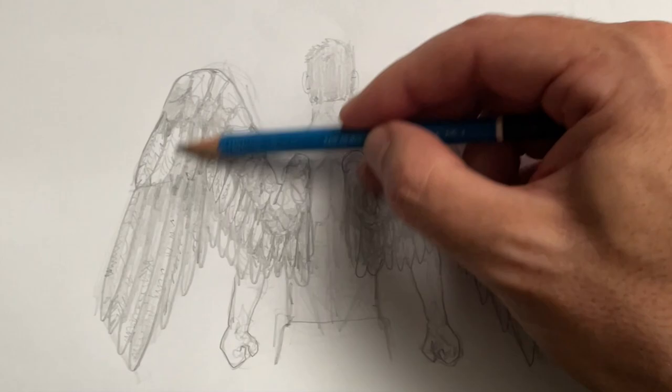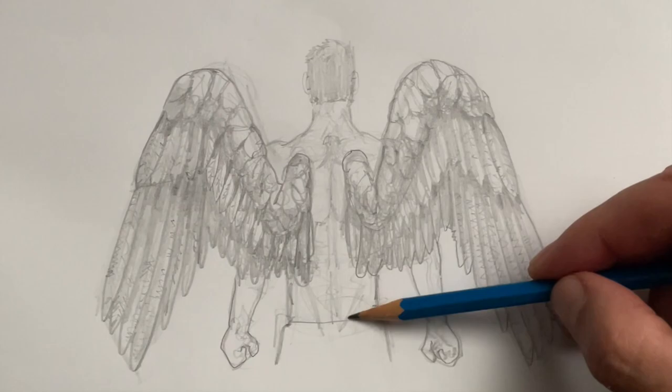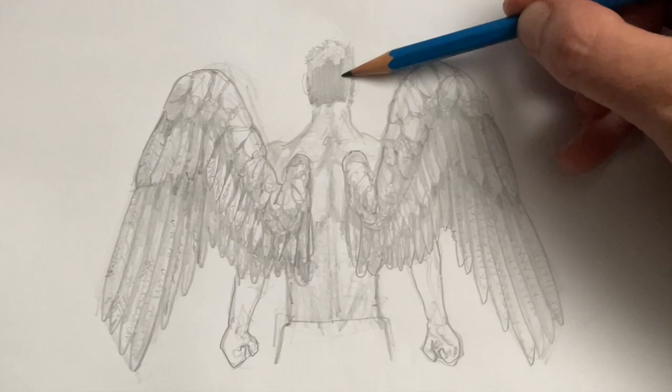Since we're drawing an angel here, I really shouldn't forget the other extremely identifiable feature of an angel other than wings — and that is of course a halo. So I'll just draw that in now.